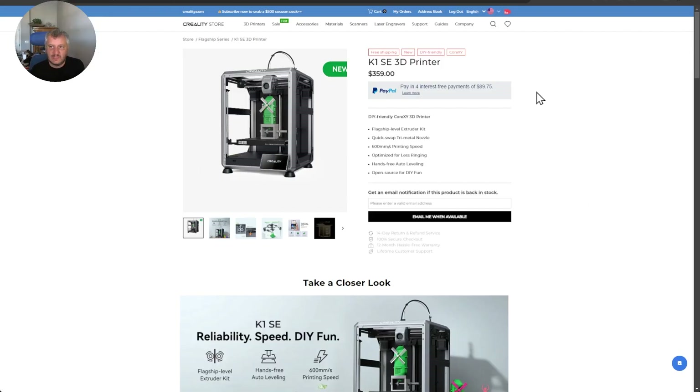The K1SE 3D printer is not available to purchase right now — you can enter your email address to get updated on when it will be available. With the Creality K2 Plus coming out and shipping late September to early October, it'll be interesting to see when they're going to start shipping the K1SE as well.